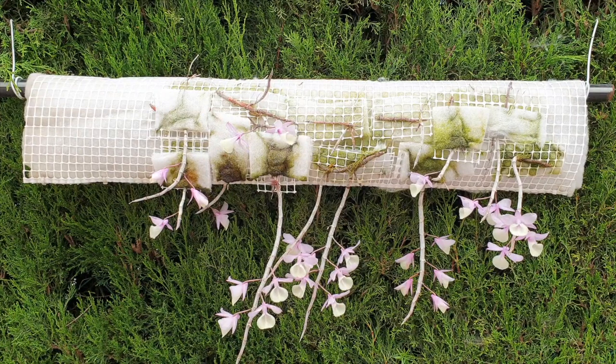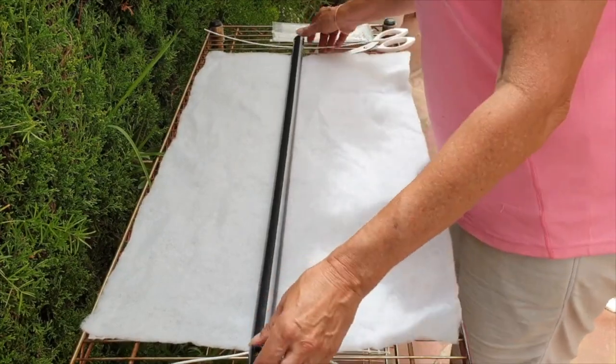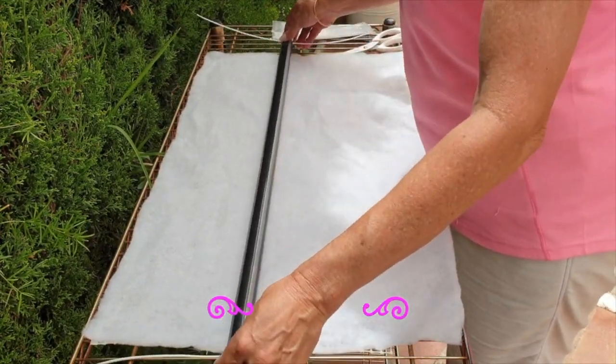Surprise! Can you believe it? First of all, before I get carried away, thank you so much for being here. This is a comprehensive update on everything Dendrobium afilum. We are going to start with my monster mount, which I created on the 4th of August in 2021.